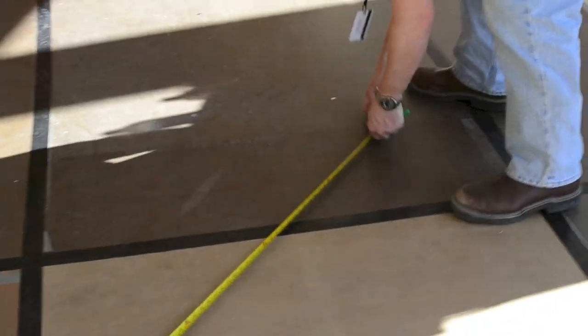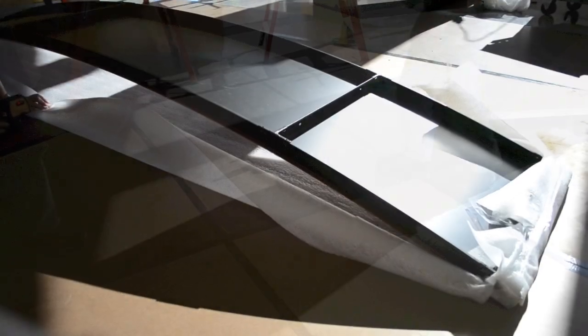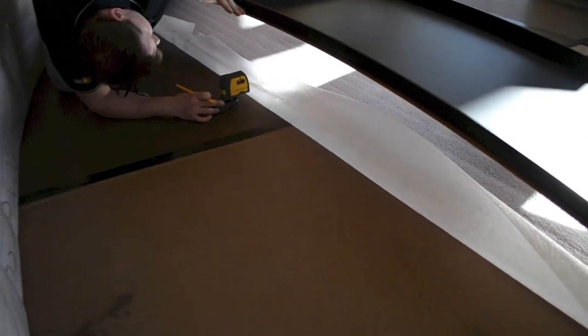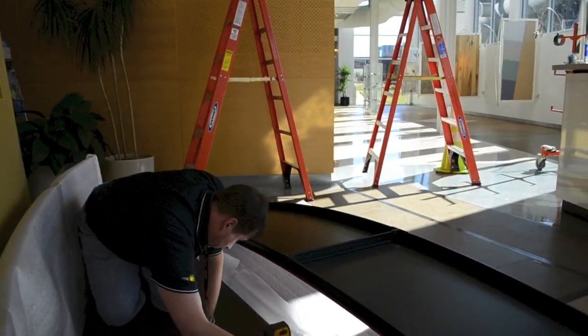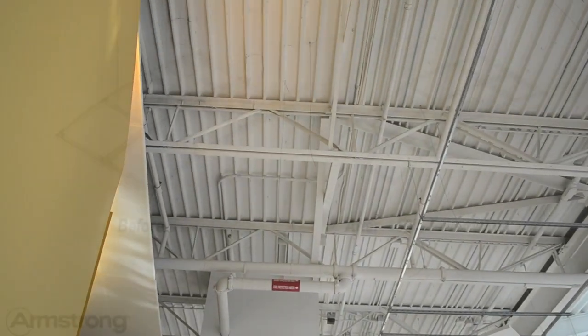Before hanging the vaults, establish reference marks on the floor that are plumb with where the canopies will hang from structure. Using properly spaced canopies as a guide works well. Transfer those reference marks via laser to where you expect the vaults to hang from structure.